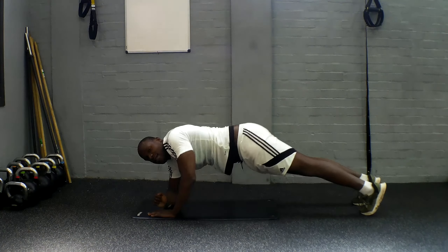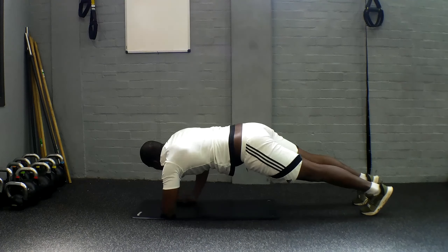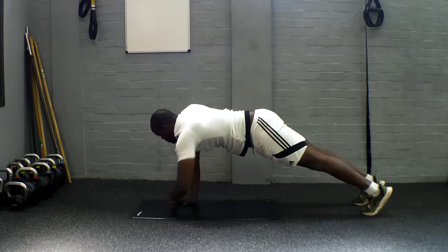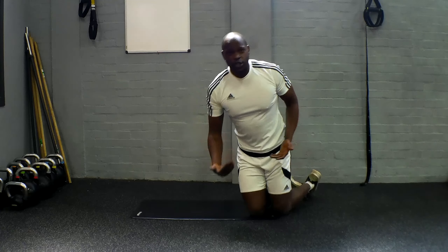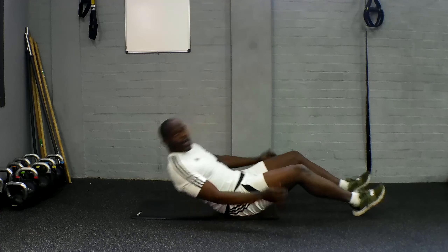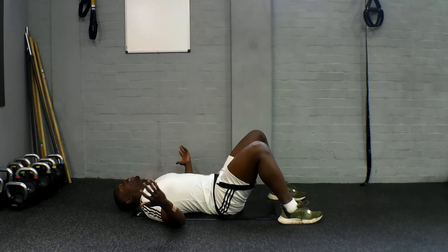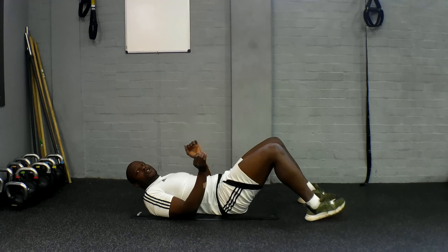Nice and easy, getting that workout done. You can even take a mini-pause. Okay, getting ready — enjoy that rest. We're about to go into the bicycle right now. Lying nice and flat, nice and controlled. You're about to go — really lengthen these ones, don't cheat yourself.